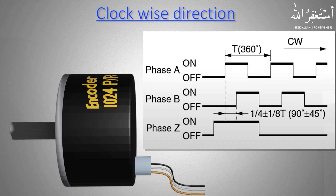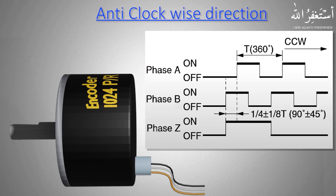Let's suppose the encoder shaft starts to rotate in the clockwise direction. The Z phase output pulse goes high first, and then the A phase output goes high. This pattern of output pulses shows that the encoder is starting to move in the clockwise direction. The B phase turns on after the A phase goes high. The duration of the Z phase will be equal to A plus B phase.